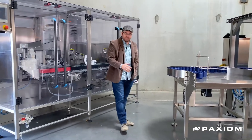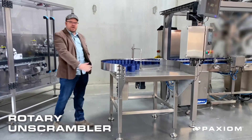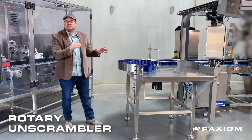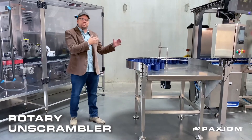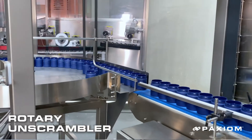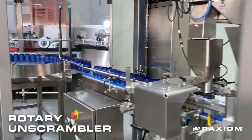Another option we have that's great for both glass and plastic is a rotary unscrambler such as this one right here. Your operator will simply place the containers on there. As the table sits and spins, it will then send the bottles to the conveyor, which will alleviate — on both options — having to have an operator sit there and man that station and continually load product onto the conveyor.